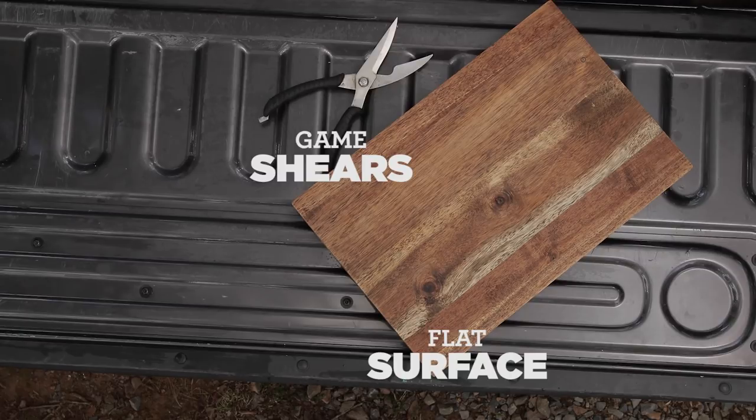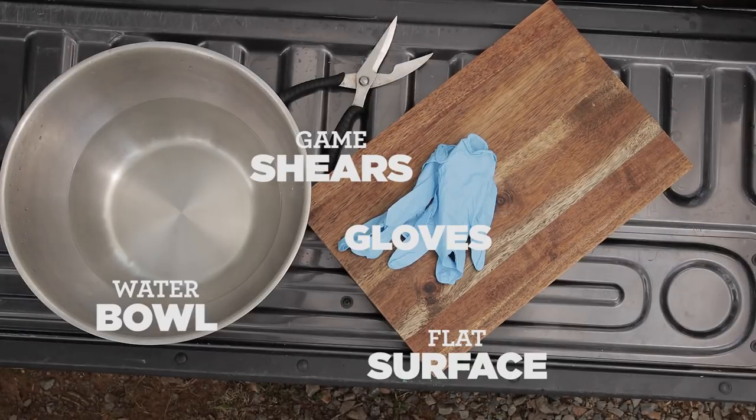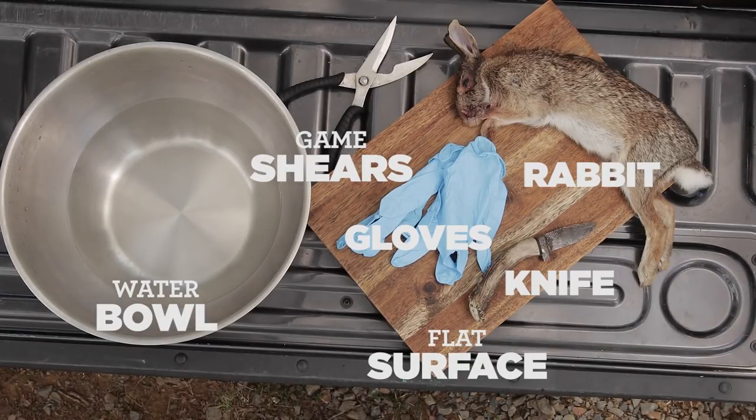You'll want a flat surface, game shears, water, gloves, a knife, and of course, a rabbit.